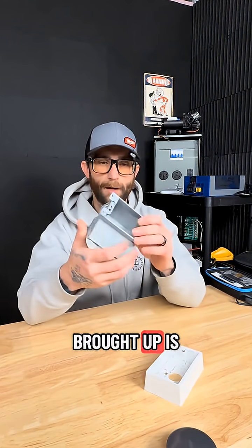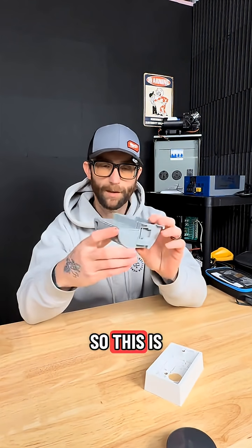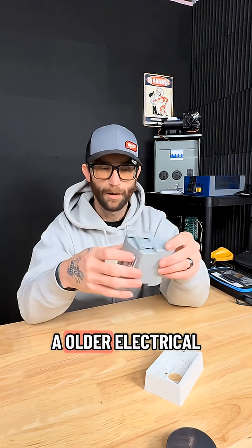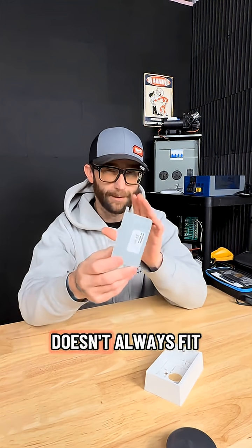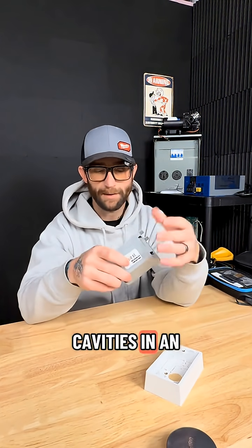The first option that gets brought up is an old work shallow wall box. This is meant for updating an older electrical system in a home with a slimmer wall profile. The problem is, even this slim box doesn't always fit into some of the very, very slim wall cavities in an RV.